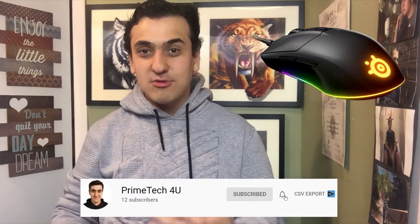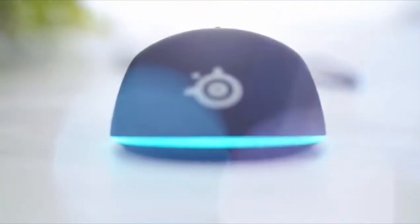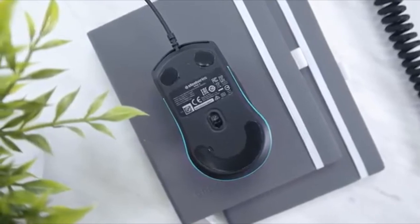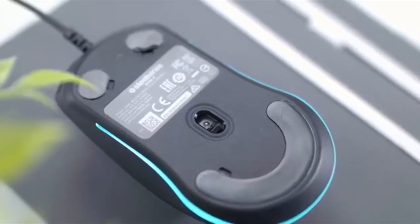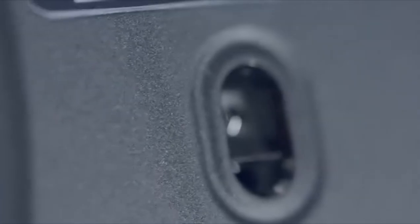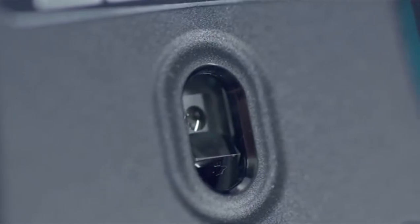What's up everyone, today's review is the Rival 3 and QCK. Let's get started. Outshine the competition — using the same cutting-edge technology as the Pro line of gaming products, including brilliant prism lighting and a new performance-focused sensor and unreal levels of durability, the Rival 3 was made for gaming.